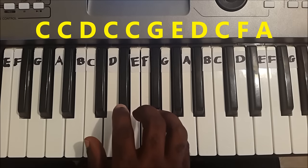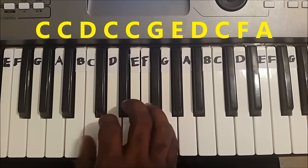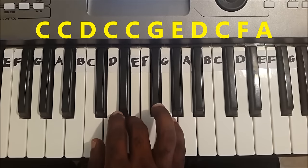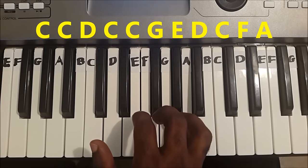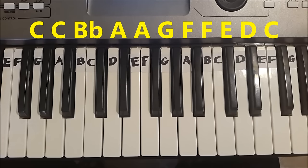Once again. The third line is: C, C, B flat, A, A, G, F, F, E, D, C.